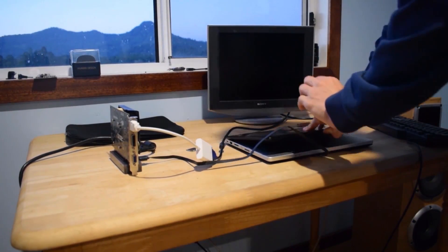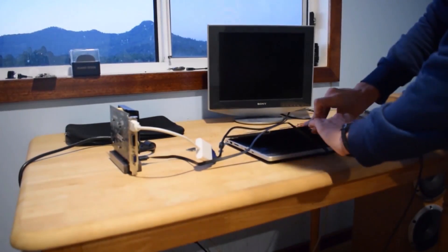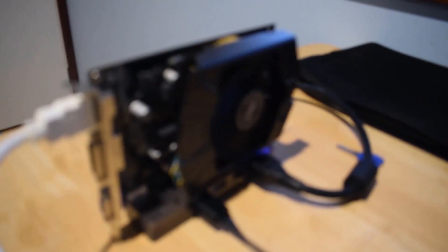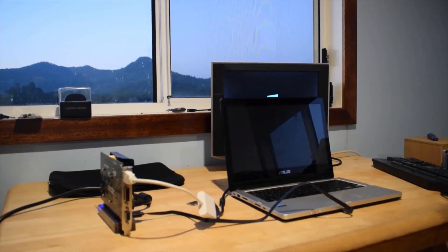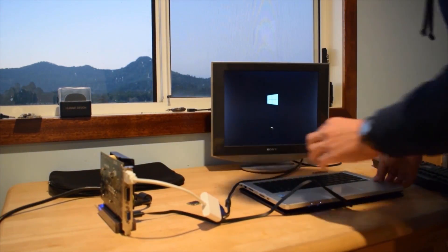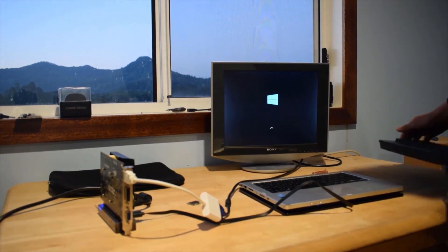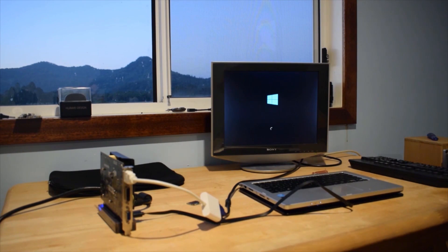Now that that's all set up, let's start it up. Turn on the power supply first, then boot the computer. The graphics card fan is now spinning and the monitor is switching on. I have a convertible laptop so I can flip it and use the keyboard without the screen in the way. If you don't have one, I recommend using an external keyboard, since the graphics card can only display on an external monitor, not the laptop screen.